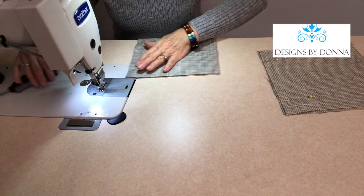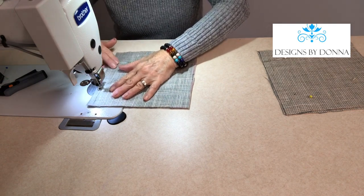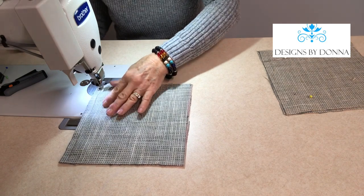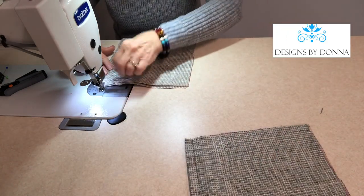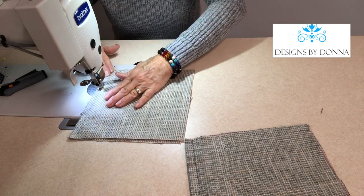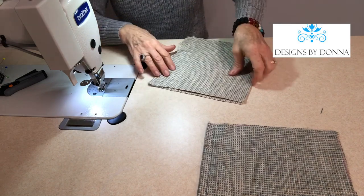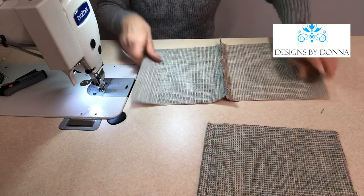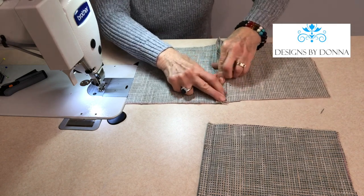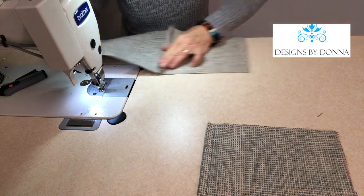At the machine, I'll stitch a half inch seam allowance. Then I'll go ahead and finger press these open. Now if you're working on a fabric that's not going to allow you to finger press it, then you'll want to go to the table and go ahead and press these seams open.